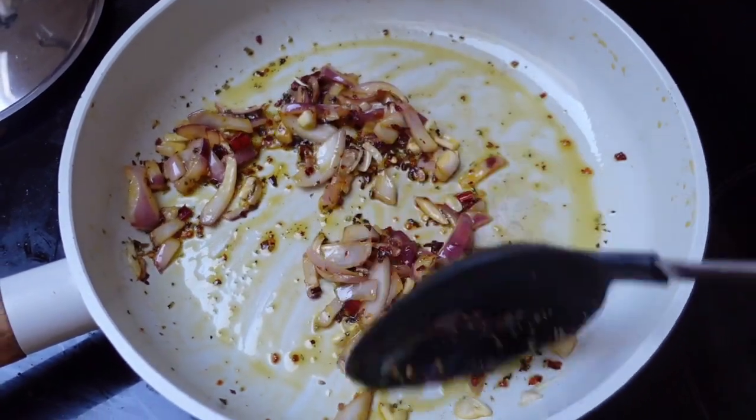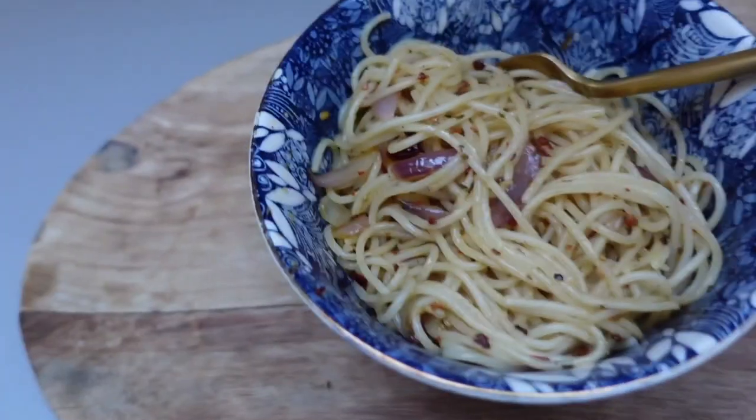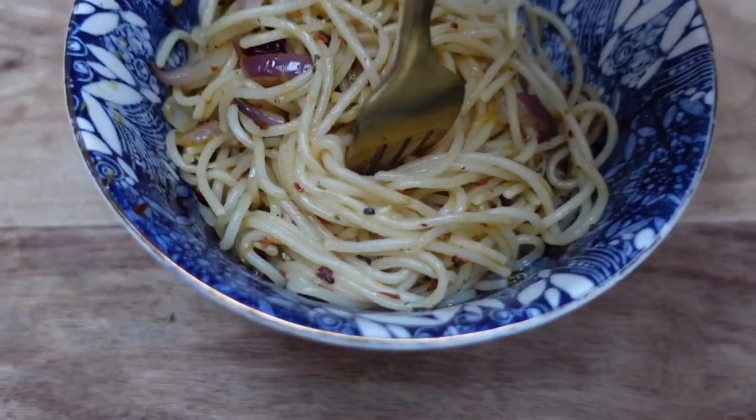I made some spaghetti using spelt pasta, made it extra spicy, put some in a bowl, and saved the rest for another day. It's morning — well, is it really morning? I've already worked out, done my taxes, done my hair and makeup, but haven't gotten dressed yet.